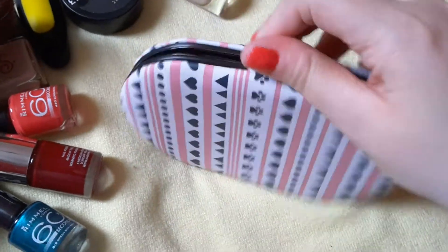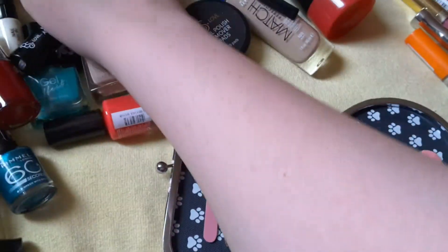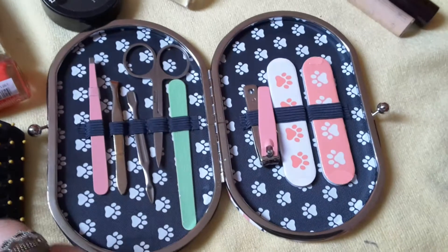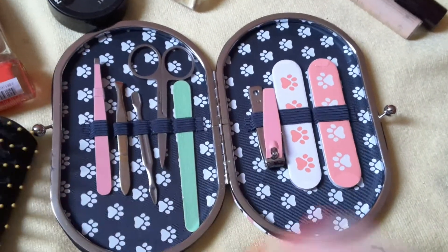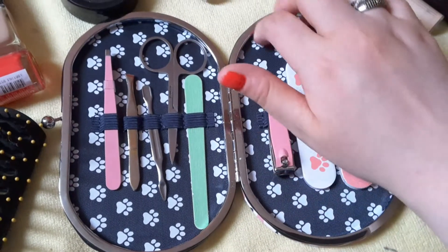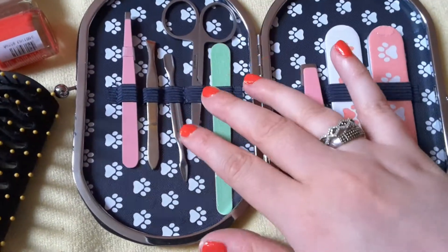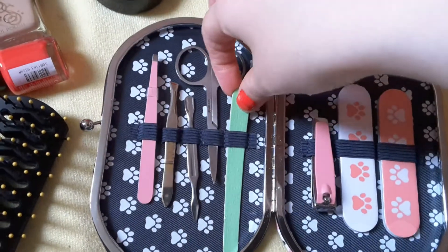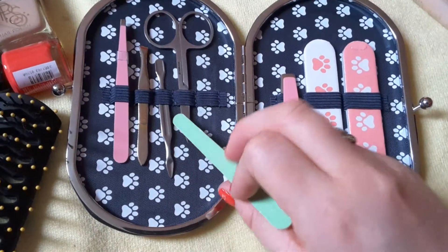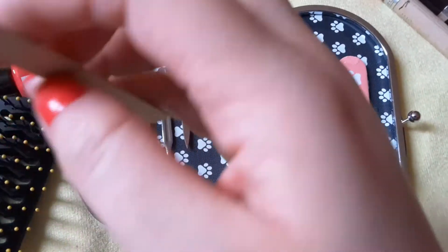So let's open this and see what's in it. It's a very cute little kit. Smooth all these out of the way. Hairbrush again — getting distracted by the hairbrush sounds. So we have some nail clippers. The ball print theme is continued here. I'll be using this in a future nail spa role play. This sounds great — it's a nail file. It has a very nice scratching sound to it.